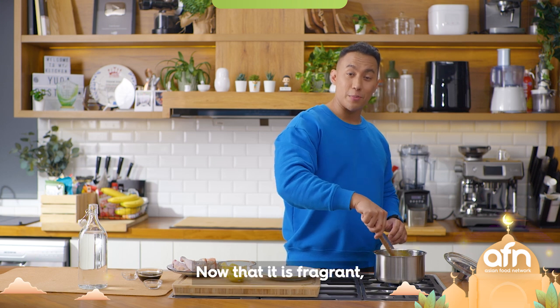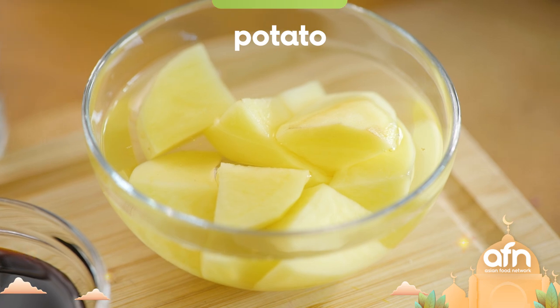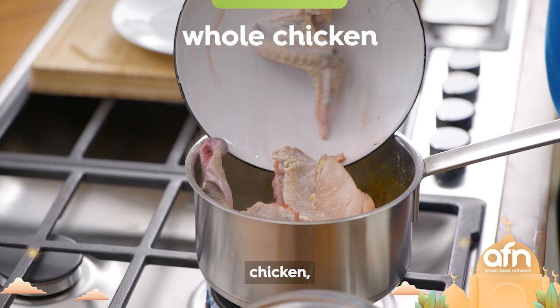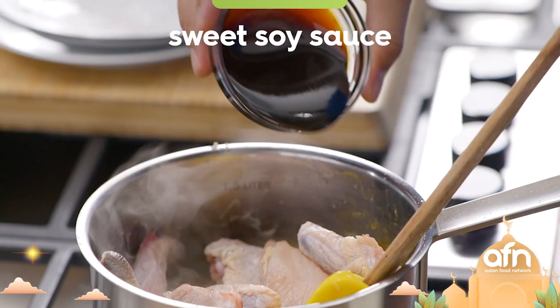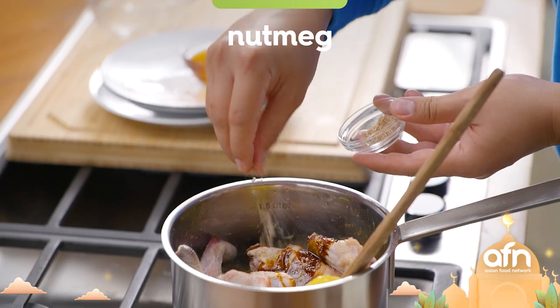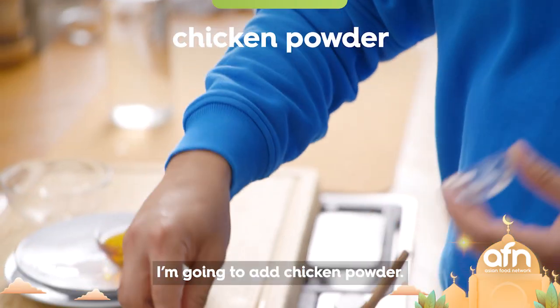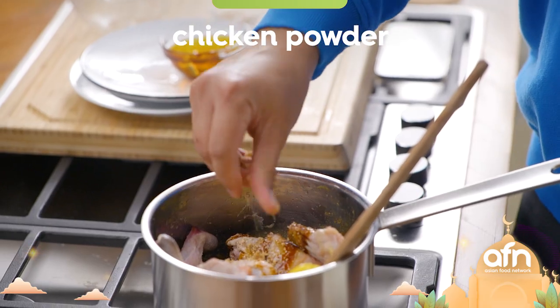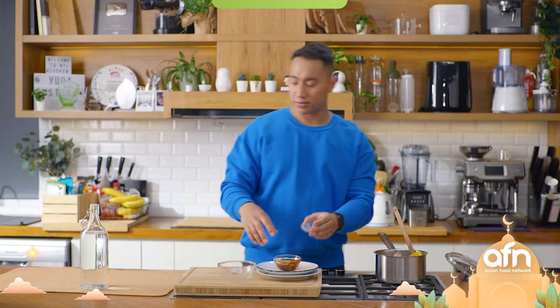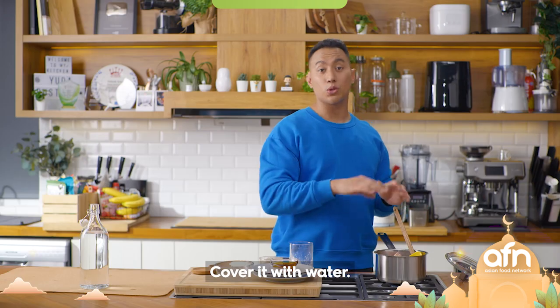They're so fragrant! I'm gonna add the rest of the ingredients — first potato, then chicken, sweet soy sauce, a pinch of nutmeg. For extra umaminess I'm gonna add chicken powder. Don't forget salt and pepper, and cover it with water.